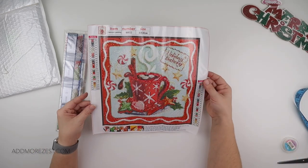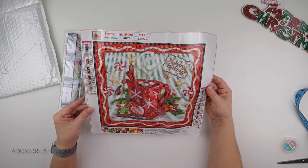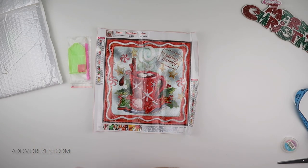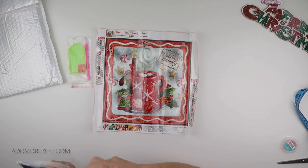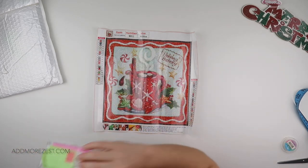It has 24 colors and they do have DMC numbers. It does have some 310, though that is mainly around the outline. It does have a black outline. You do get a toolkit, boat wax, and a pen.